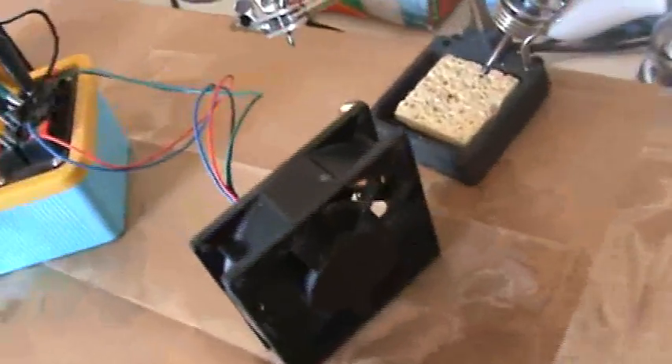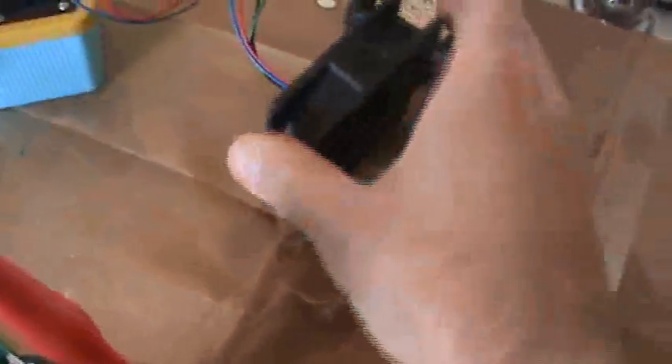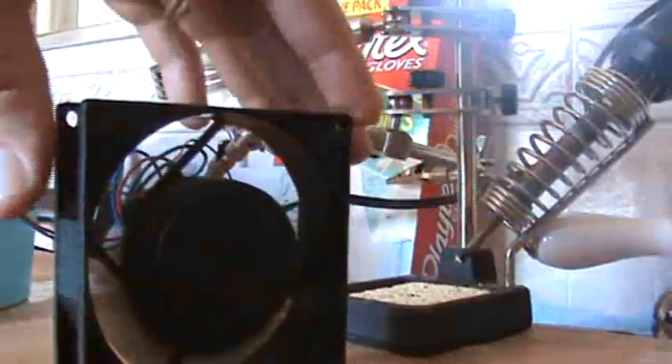My fan is really crudely made and it's kind of falling apart — it might not work here, but we'll give it a shot. The coil here is disconnected right now, and I'll just show the Bedini thing working. There we go, Bedini.